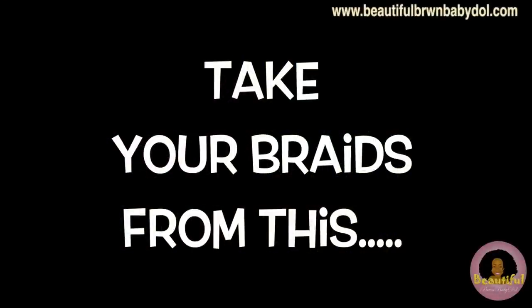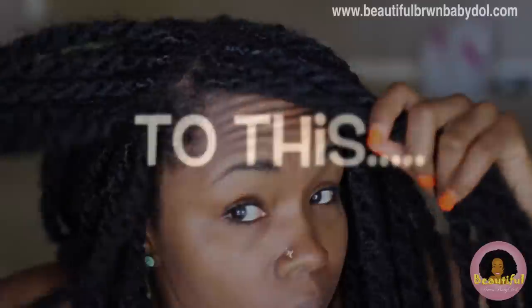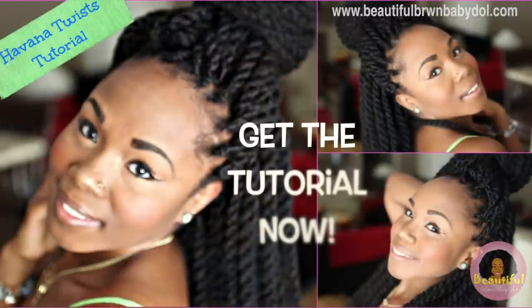Hey guys, it's your girl Beautiful Brown Baby Doll and I'm gonna teach you how to take your braids from this to this, all with very simple steps. If you need it, click here for my Havana twist tutorial.